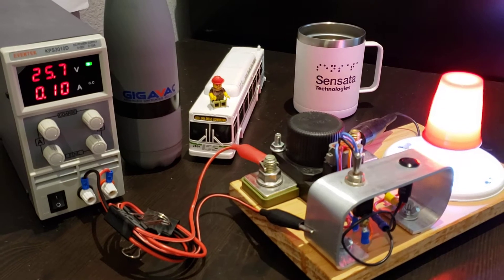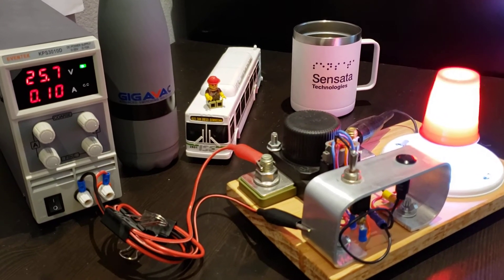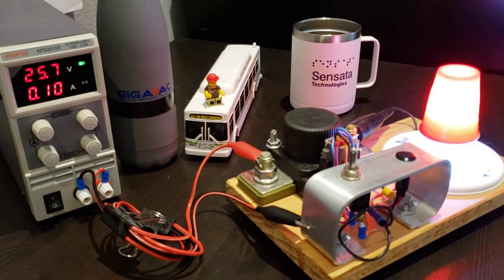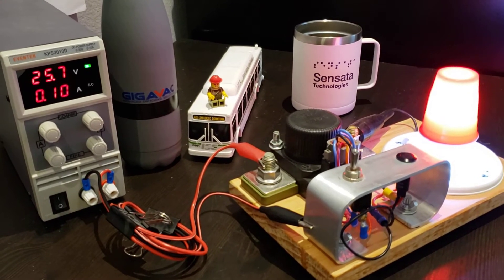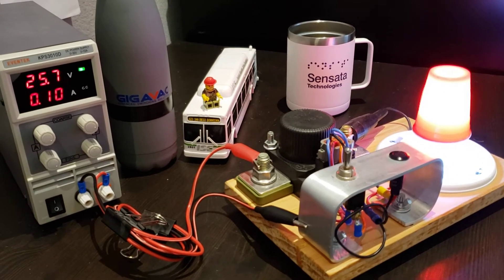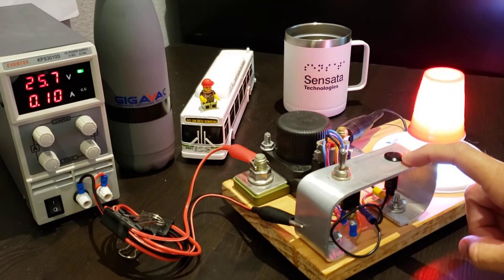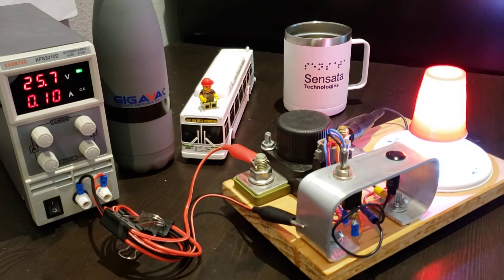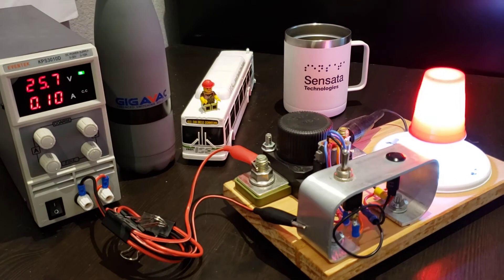That indicator lamp can be connected to a telematic system to alert someone at the depot — there's a lot of things you can do with that output. But if nothing is done, the voltage is going to continue to drop. Eventually it's going to get below that shutoff voltage — in this case 20 — and the indicator lamp is then going to start blinking fast, indicating that the timer has been activated and when that timer expires the contactor is going to open.